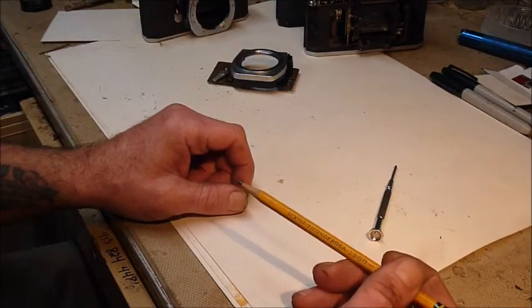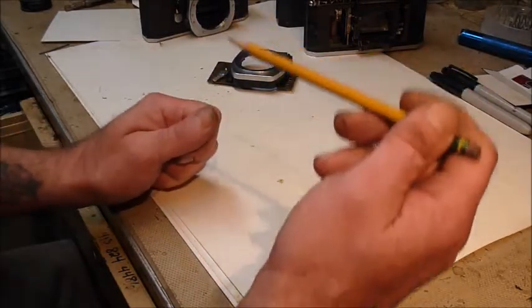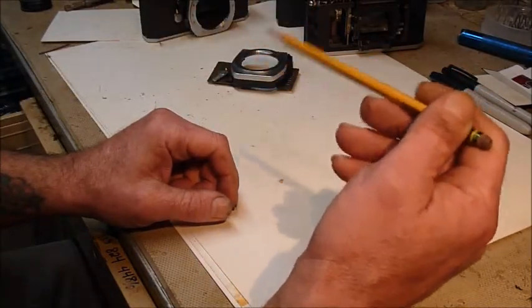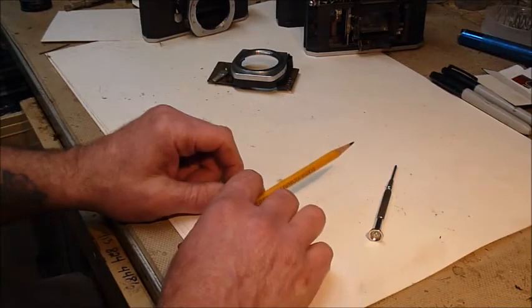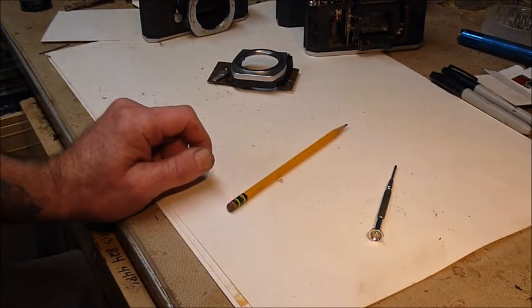I've got a couple of cameras where the meters work but they're jumpy — if you're looking through the viewfinder you can see that needle wigwag. There's a short or just a poor connection somewhere. That is all I wanted to go over, so good luck and until next time.